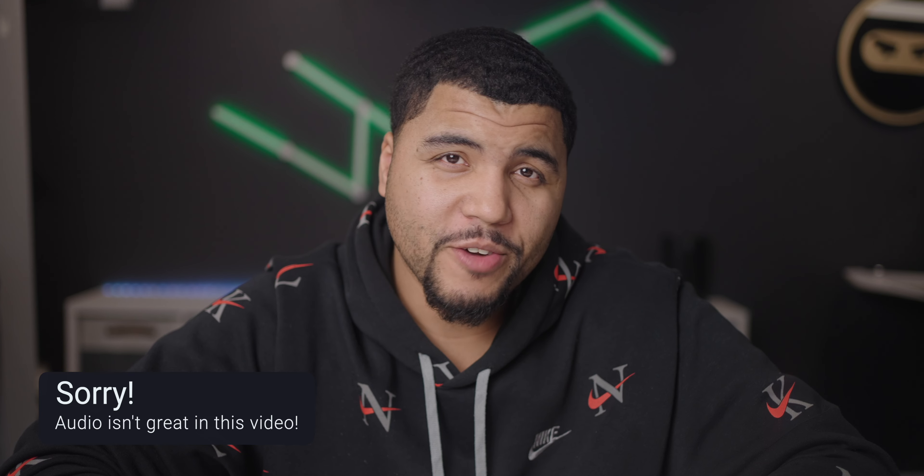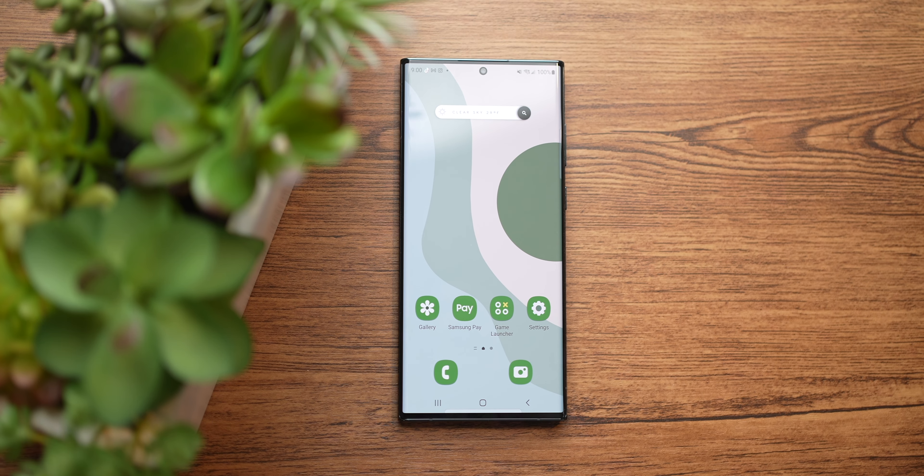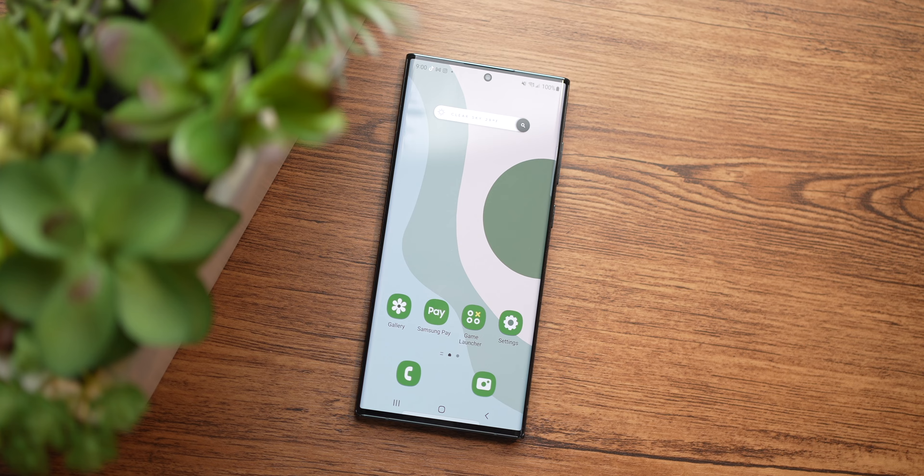You know what they say, goodbyes are never easy. And today on this channel, we're going to say goodbye to the Galaxy S22 Ultra. As we look back at nearly a year with this phone, to me, this was the most complete phone I've ever used.